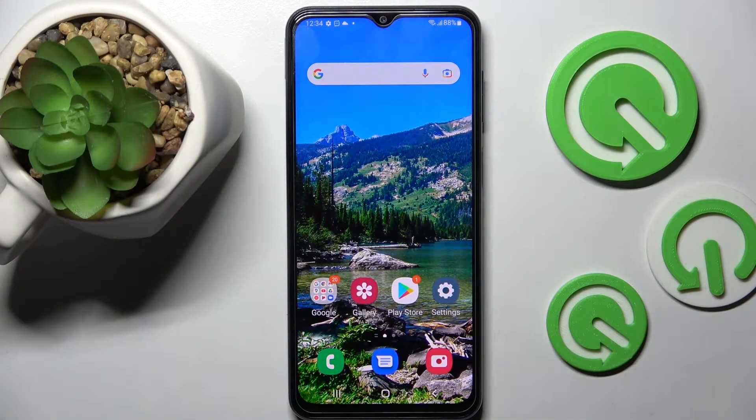Hi! In front of me is Samsung Galaxy M23 and today I would like to show you how you can set up screen lock on this smartphone.